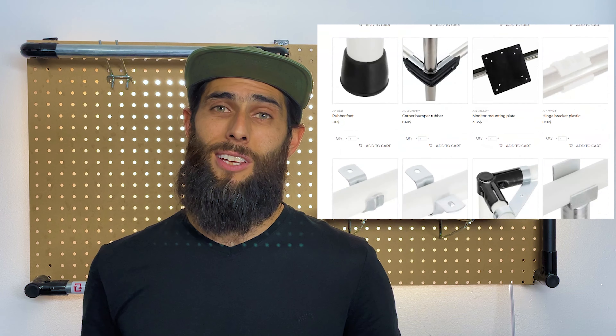Tinktube is the most affordable system to build with EMT conduit and offers the largest set of accessories. So, go build!